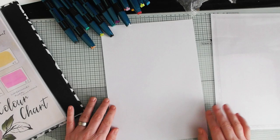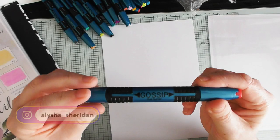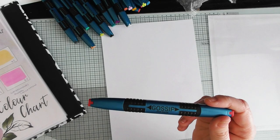Hi everyone, it's Sally here. I'm jumping on to do a video with the brand new watercolor pens that Tombow has brought out — the Gossip watercolor pens. These are beautiful. The only difference between the pen barrel and the alcohol markers is the color, so you know you're picking up a watercolor pen, while the gold barrel means you're picking up an alcohol pen.